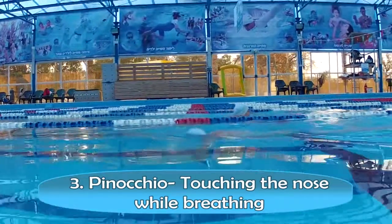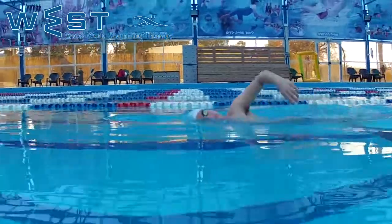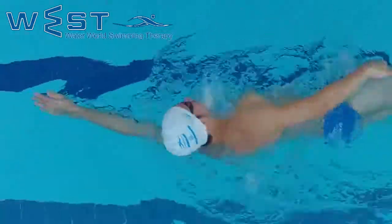Drill 3: Pinocchio touching the nose while breathing. We swim freestyle taking a breath every two strokes, just like the previous exercise, only this time instead of touching the track while taking a breath, we touch our nose with our finger.